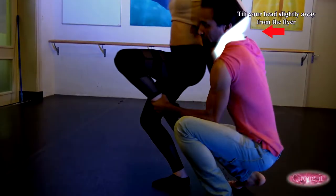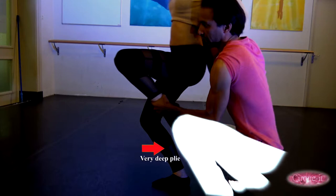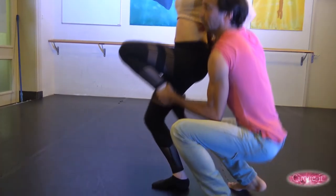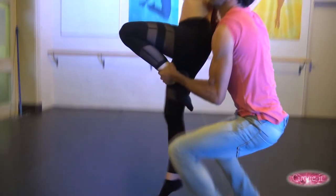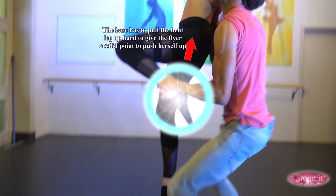The base should keep his neck tilted to the side and make sure that he bends his knees really deep to get as much of his lifting power from his legs and not his back. As soon as the flyer jumps, he should immediately place himself underneath her and pull her bent leg towards his chin with his opposite arm so she can push herself into the air.